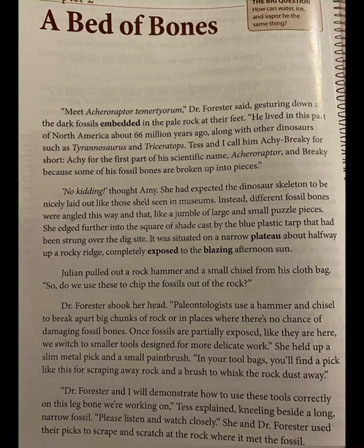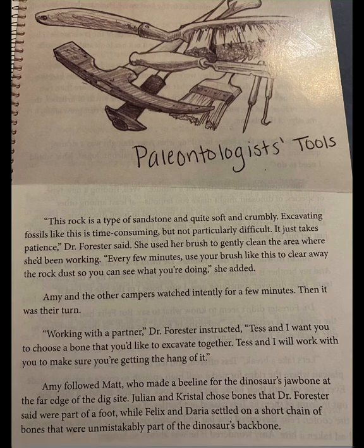Dr. Forrester and I will demonstrate how to use these tools correctly on this leg bone we're working on, Tess explained, kneeling beside a long, narrow fossil. She and Dr. Forrester used their picks to scrape and scratch at the rock where it met the fossil. This rock is a type of sandstone and quite soft and crumbly. It just takes patience, Dr. Forrester said, using her brush to gently clean the area. Every few minutes, use your brush like this to clear away the rock dust so you can see what you're doing.